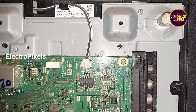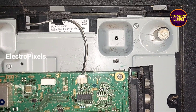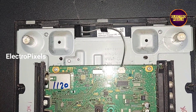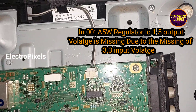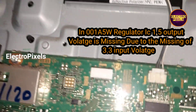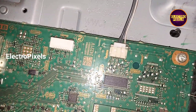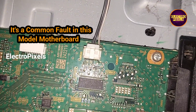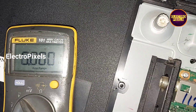So the fault is with the motherboard. In the 0001A 5W regulator IC, the 1.5V output voltage is missing due to not getting the 3.3V input VCC. This is a common fault in this motherboard.